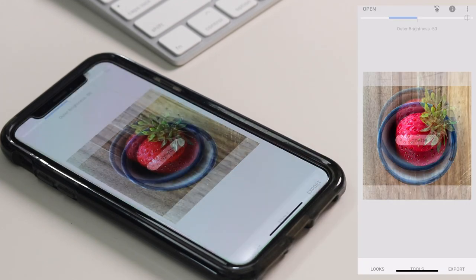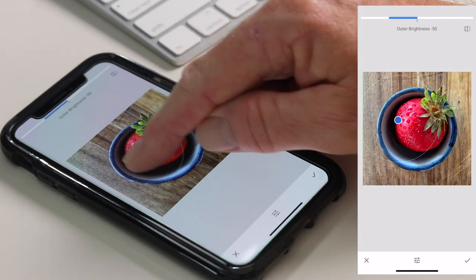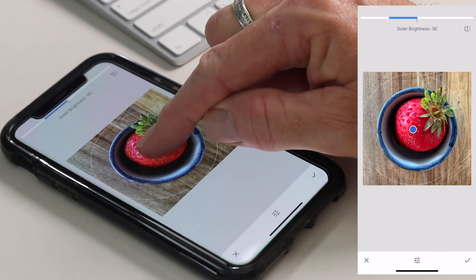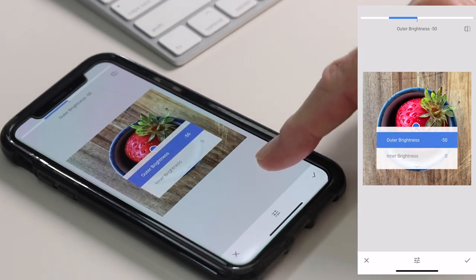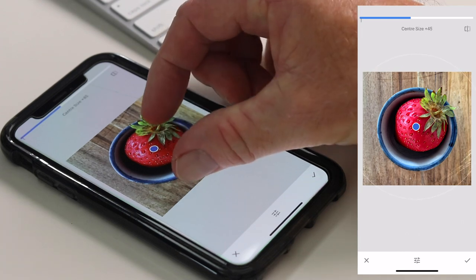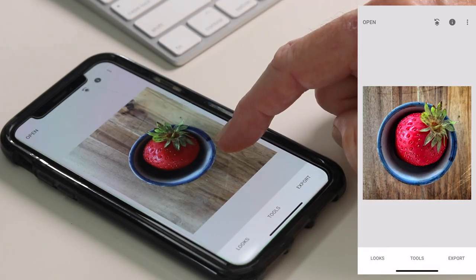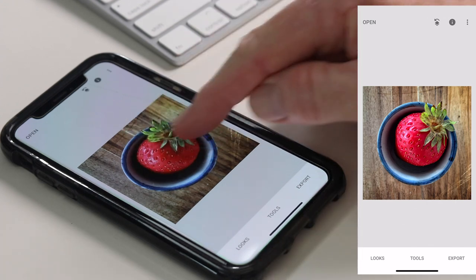The next thing I'm going to do is add a vignette. Vignette is a photographer's term for the darkening of the corners of an image — the idea is that it draws the attention and the eye to the middle. A blue dot appears in the middle; you can move the dot around and resize the circle. Once I've positioned the circle, I go to Outer Brightness in the menu and reduce it by sliding my finger to the left. I'm just going to darken it a tiny bit. Click on the tick. So there's our starting image and there's our edit — the vignette has darkened the edges and helps draw the eye and attention to the middle.